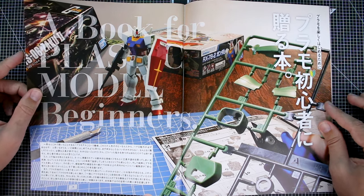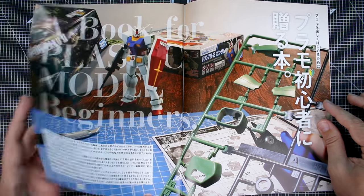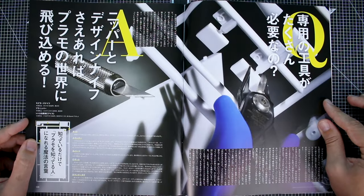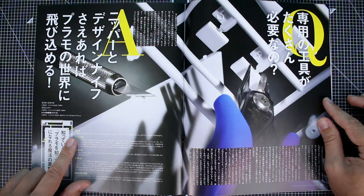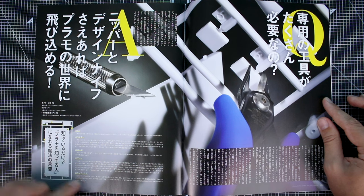A nice introduction with some very nice photography here on this page. We've got the HG Zaku II and the Entry Grade Gundam, and it looks like we're starting off with the most basic of basic — just kind of introducing the naming for some of the parts. For example, A is the runner, B is the parts, C is the gate, D is the runner marking. So yeah, just very, very basic.